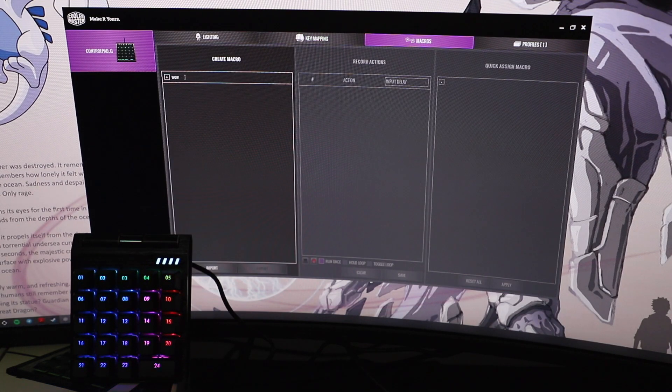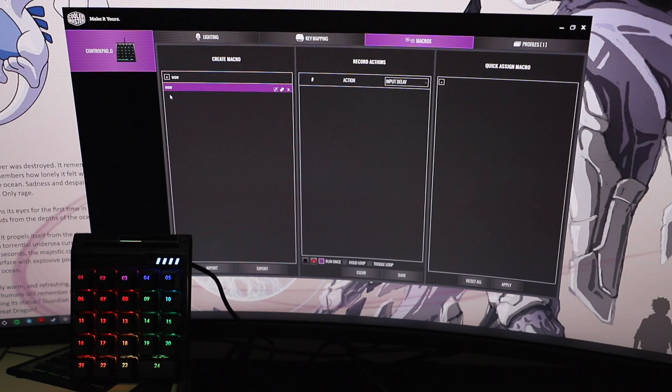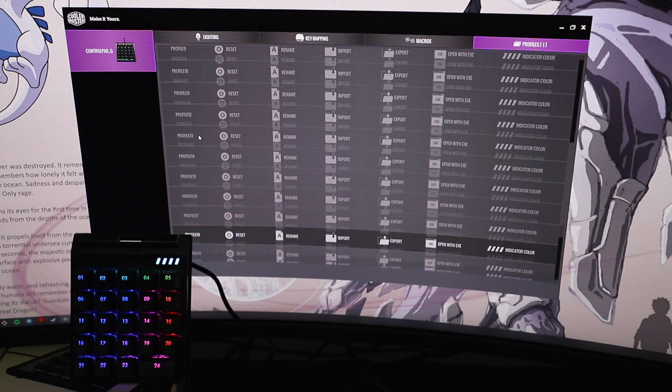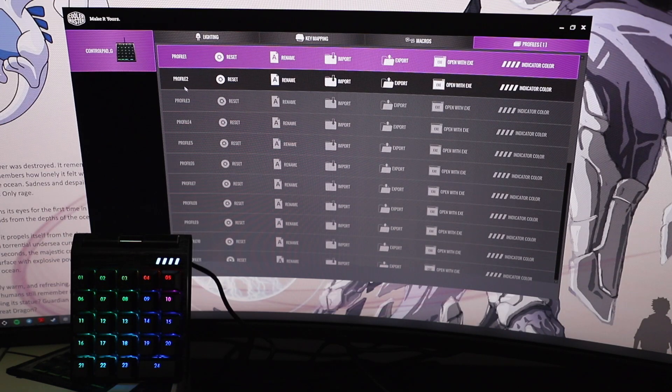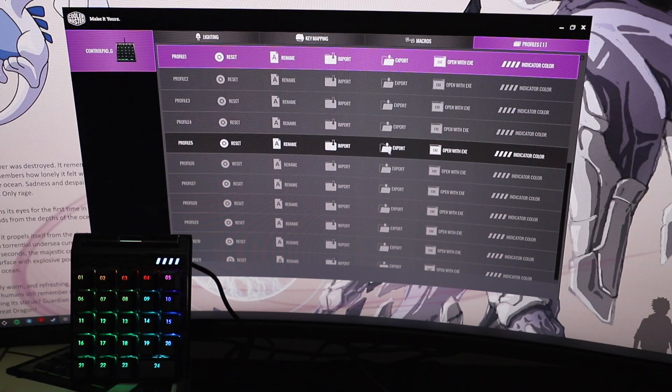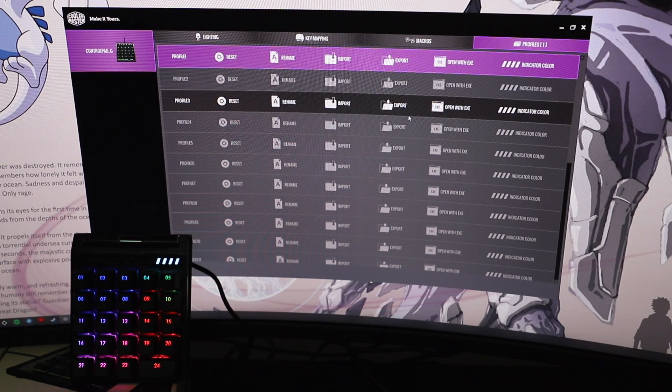In the macros tab, all you need to do is type in a name — I've put in 'www' which stands for World of Warcraft — press add, and you get a recording window where you can record whatever macros you want it to run. You can even set the input delay, so it's very customizable. In the profiles section, you can save a ton of profiles — one for Counter Strike, one for Photoshop, one for Final Cut, Premiere Pro. Each profile saves directly into the control pad itself, so it's plug and play — you can unplug it and bring it to another laptop very easily.